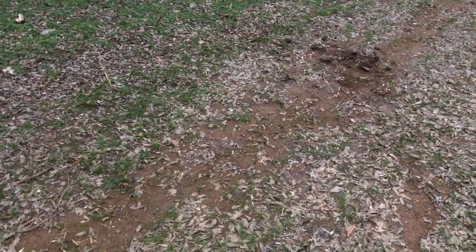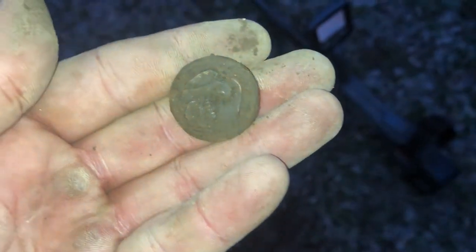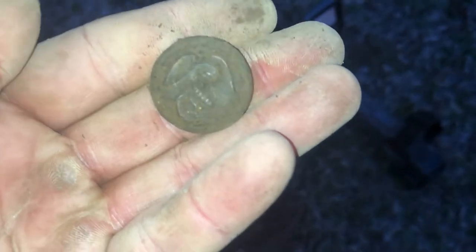I got the two smaller military buttons — one there and one right up there where James is — and right here I just got a bigger version of the same button. Looks like the marines logo to me.